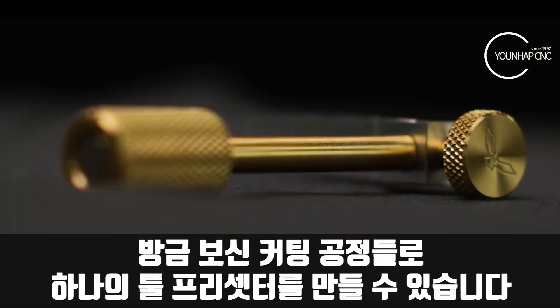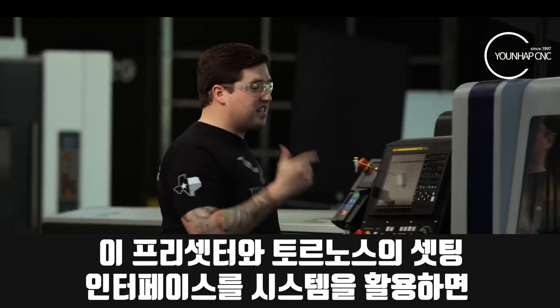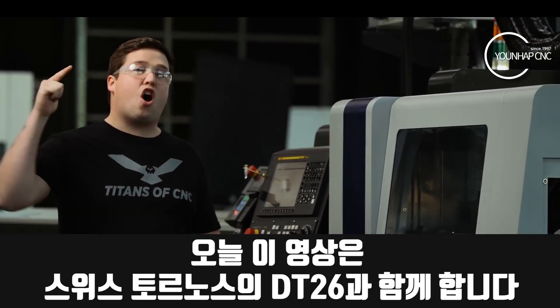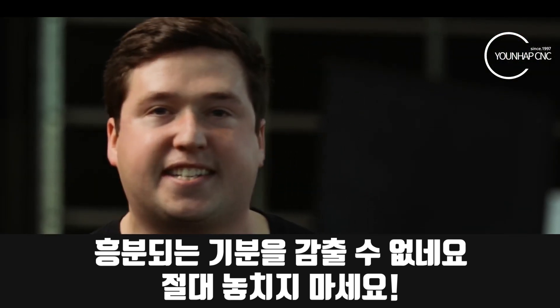The cuts you just saw make this three-piece assembly — when put together, it makes a tool presetter. This tool presetter, combined with the Tornos machine interface, can help save you a bunch of time when setting up your Swiss machine. We're bringing this all to you today on the DT26. I'm super excited, guys — let's get into this. I'd hate to see you miss it.